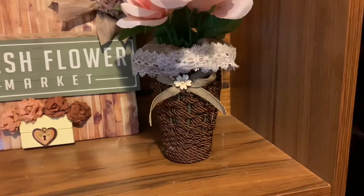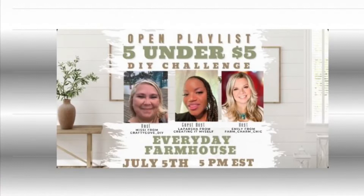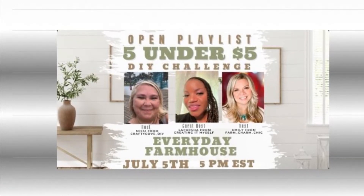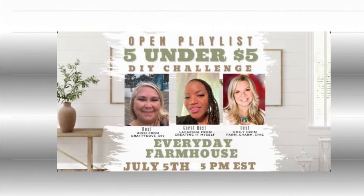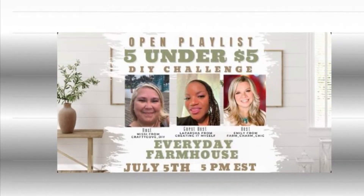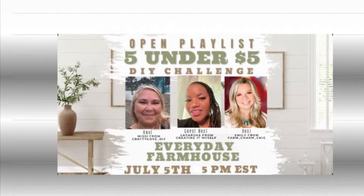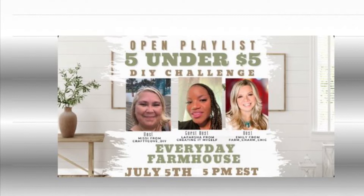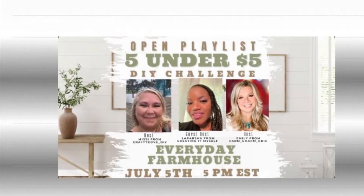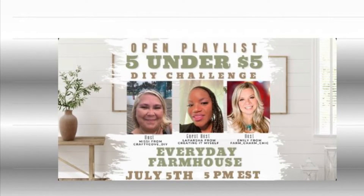I'm participating in the five-under-five dollar DIY challenge hosted by Missy from Crafty Cove DIY, Emily from Farm Charm Chic, and guest host LaParsha from Creating It Myself — making everyday farmhouse items under five dollars. Check out their links and the playlist in the description box.